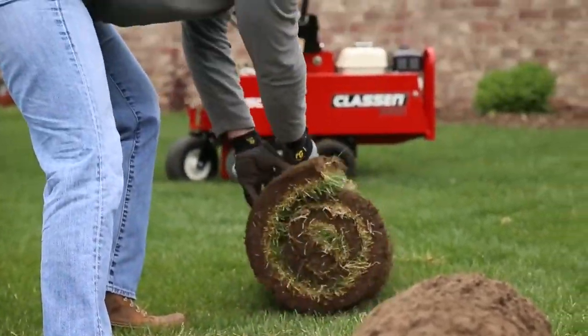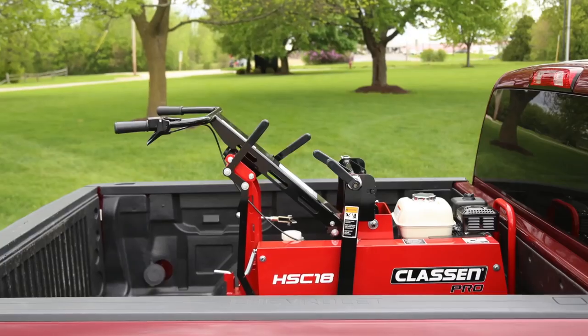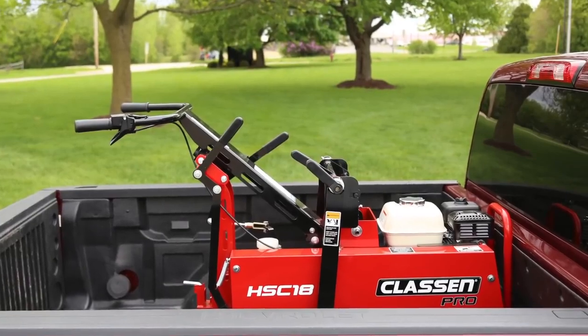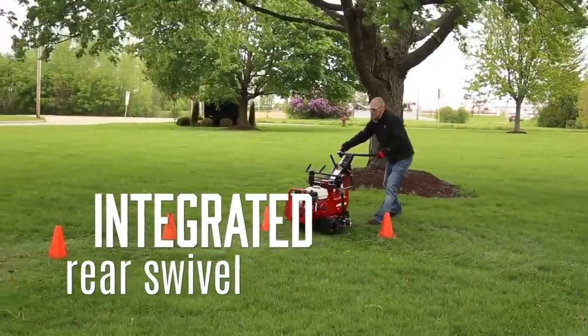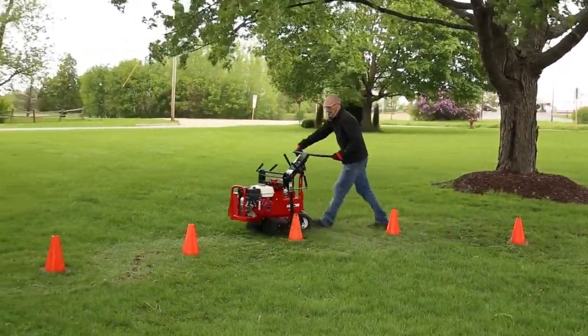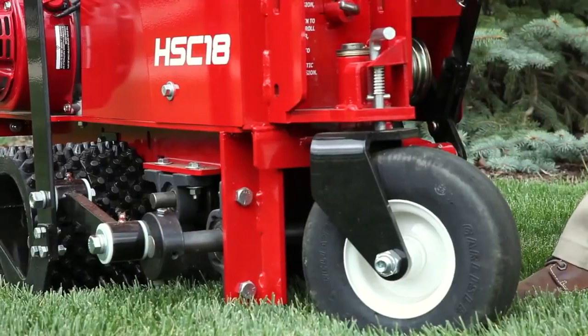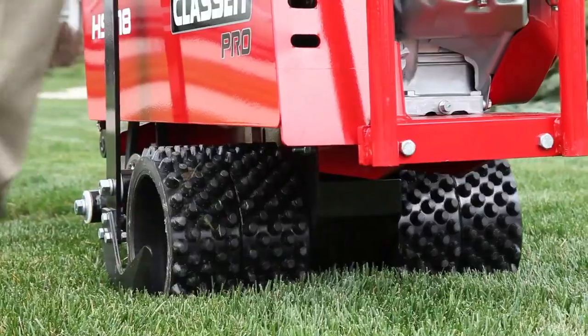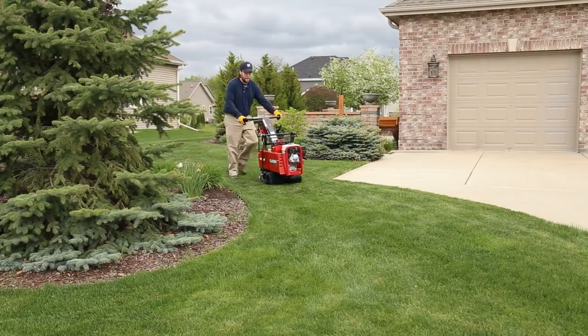Now that's productivity. The most compact sod cutter in the industry. The Pro Sod Cutter utilizes an integrated rear swivel that takes advantage of the unit's short length to provide unmatched smooth and easy steering. The rear wheel can also lock in place for precision straight-line cutting. Knobby tread drive wheels eliminate dirt buildup for secure grip and traction.